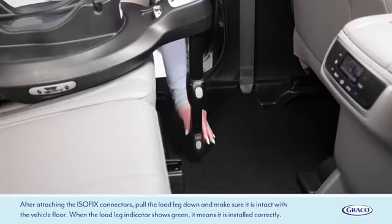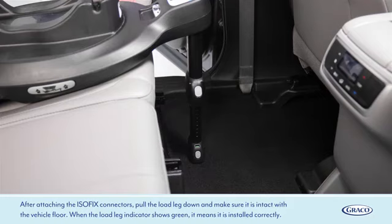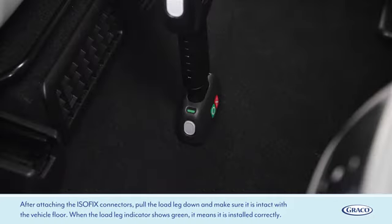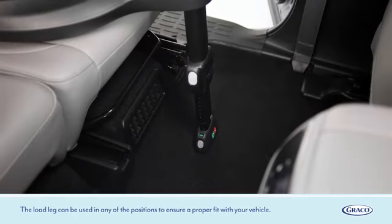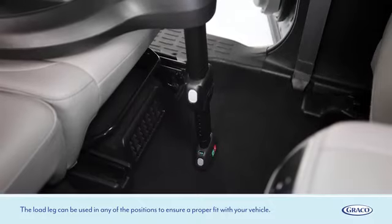After attaching the ISOFIX connectors, pull the load leg down and make sure it is in contact with the vehicle floor. When the load leg indicator shows green, it means it is installed correctly. The load leg can be used in any of the positions to ensure a proper fit with your vehicle.